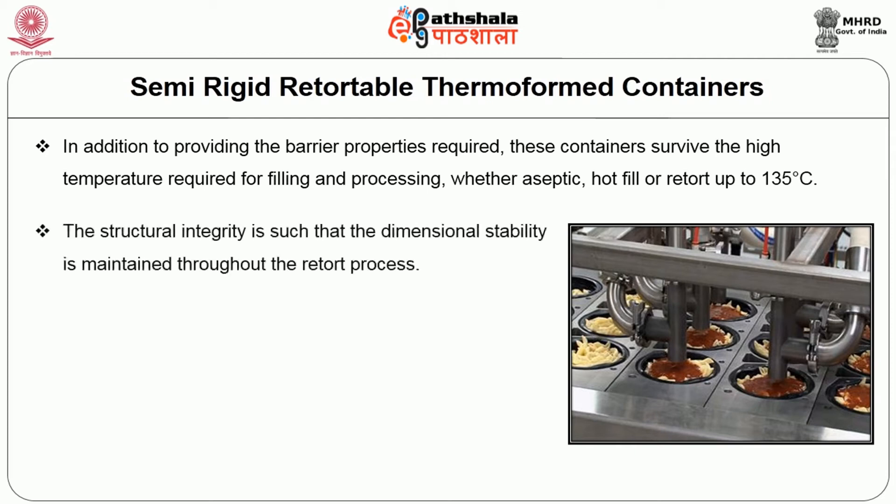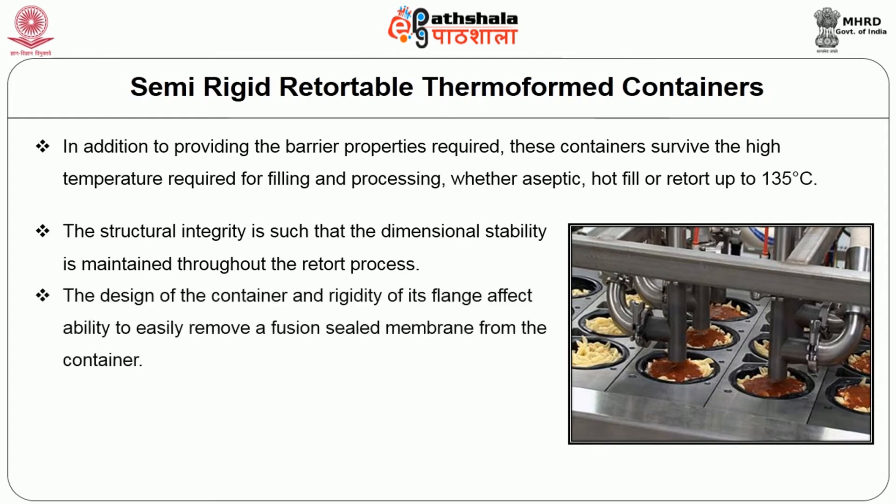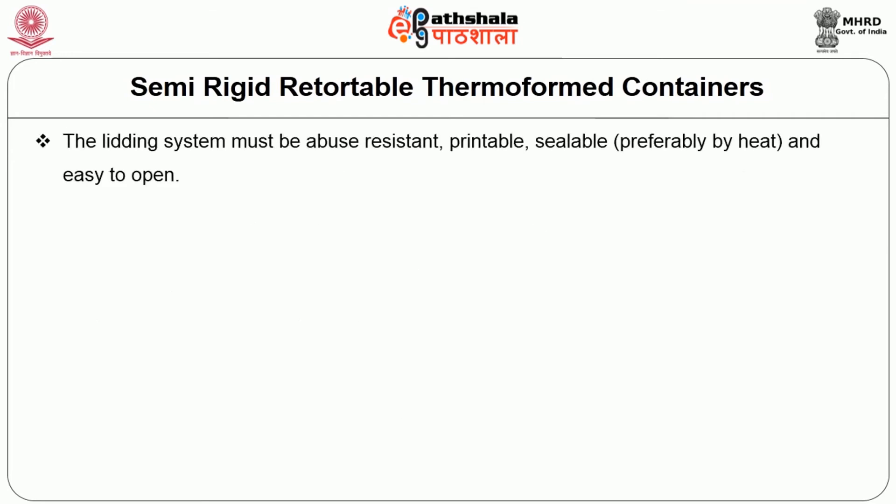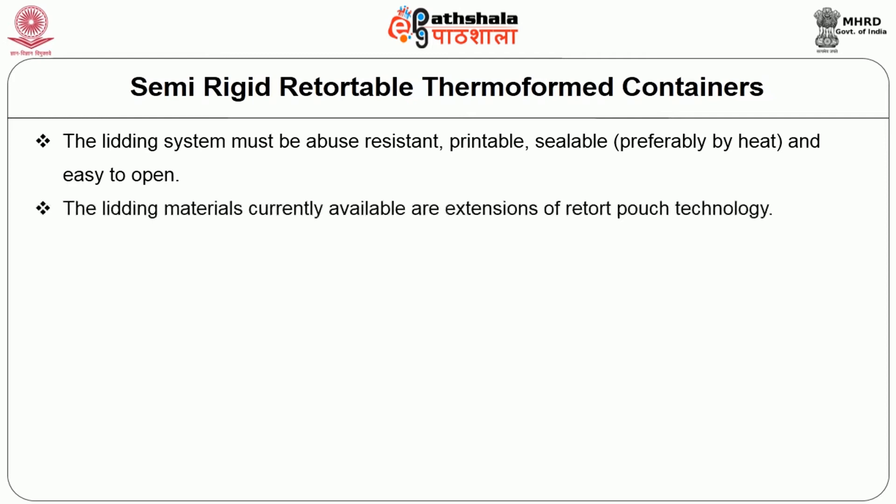The structural integrity is such that dimensional stability is maintained throughout the retort process. The design of the container and its rigidity creates a flange effect, allowing easy removal of a fusion-sealed membrane from the container. These high barrier containers require lidding materials whose barrier properties are either equal to or better than the container itself. The lidding system must be abuse resistant, printable, sealable preferably by heat, and easy to open. The lidding material is currently an extension of retort pouch technology.